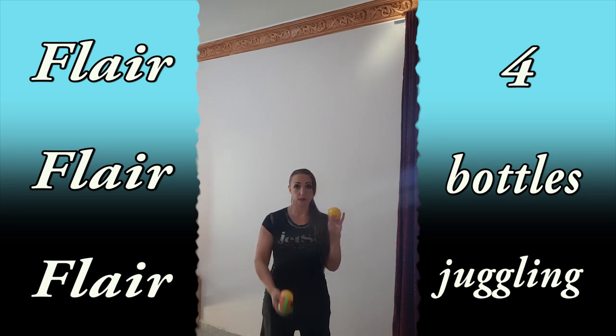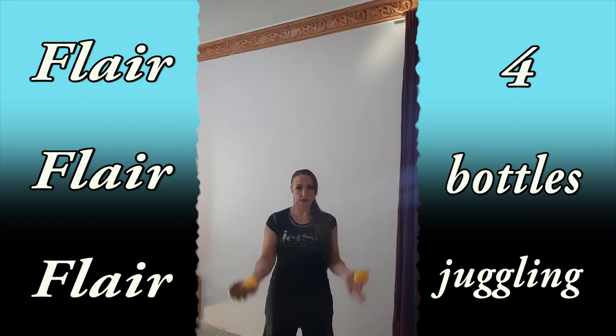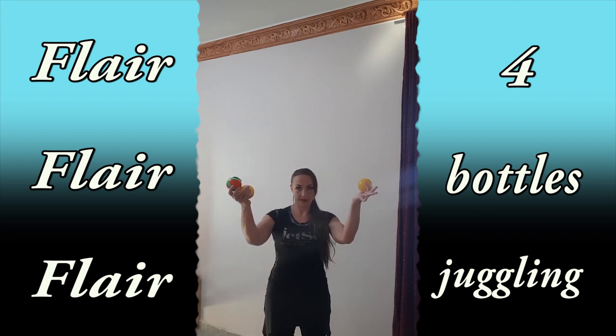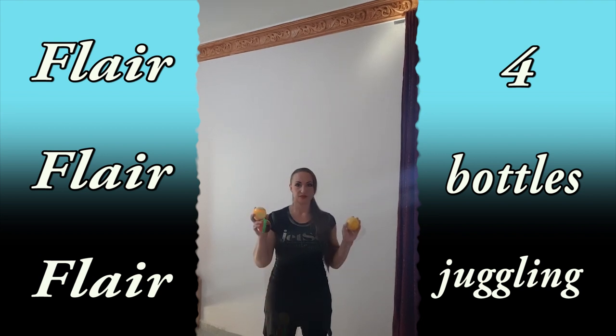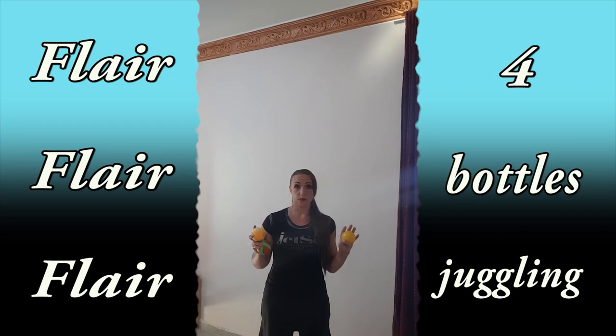You have to throw one ball in the middle and then two balls here. Then again, one ball in the middle and then you do the same move — but the ball that you have in the middle, you will throw with your right hand and then with your left hand.